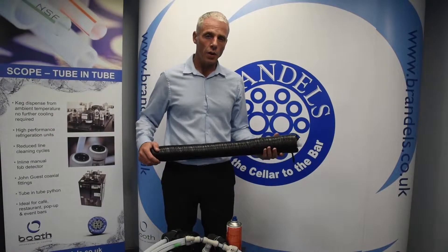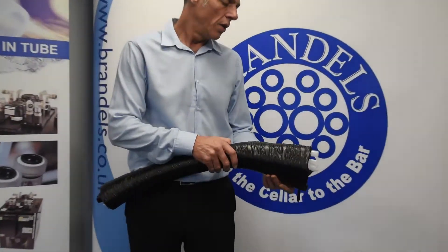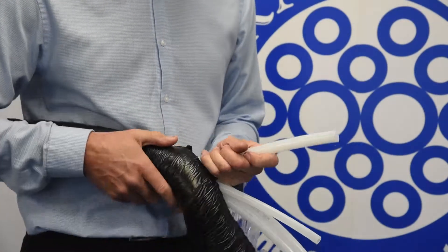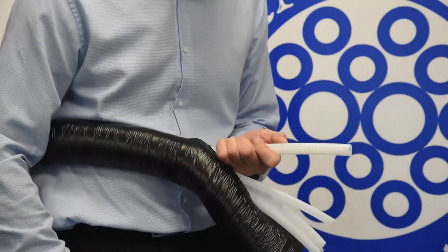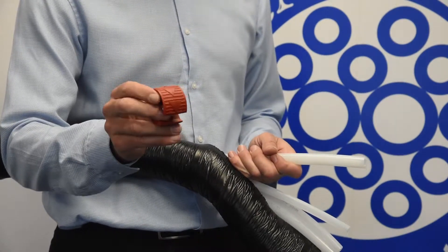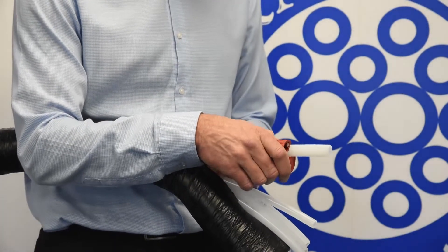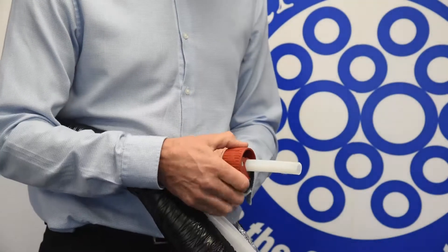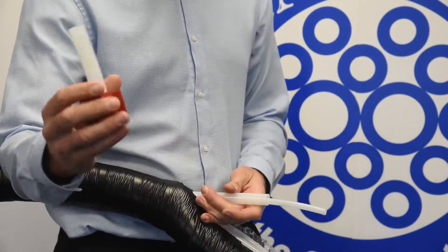Now let's take a closer look at how we make these fittings and connections. We've stripped the python back to reveal the tubing. We need to cut the outer tube to get the length we require. In your kit comes a special cutting tool — it's directional, it's got arrows on it. Put that on the outer, push it in, give it a couple of turns, and off it comes.